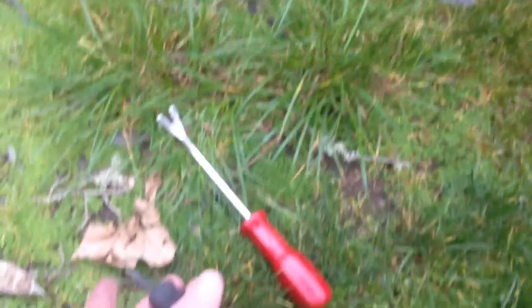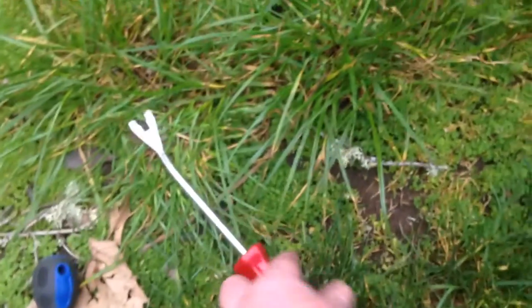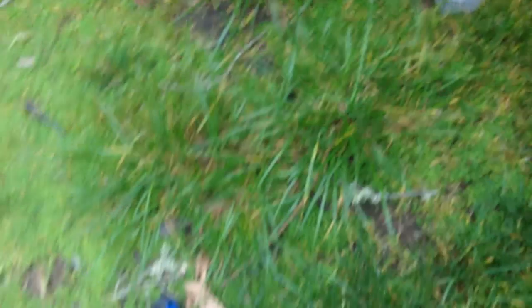I'll show you what tool I use to get those. You just want to use a body panel tool. Here are pretty much the only two tools you need for the job: a little stubby Phillips screwdriver and a body panel tool. You just stick that in those clips and pop them off.